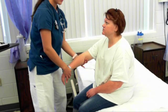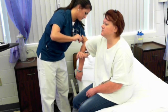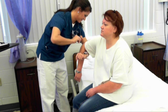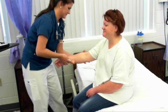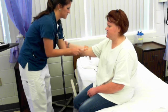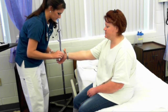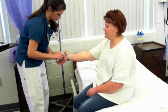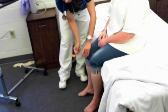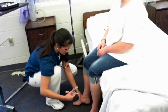Now I'm going to elicit all your reflexes, starting with the tricep reflex — 2+. Bicep reflex — 2+. Brachioradialis — 2+. Quadricep reflex — 2+. Achilles — 2+. Plantar.